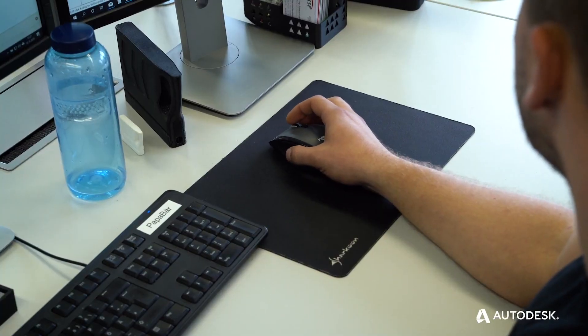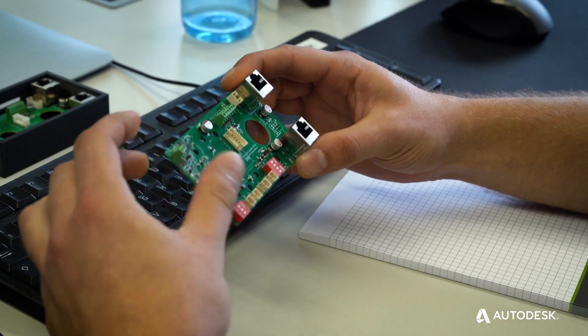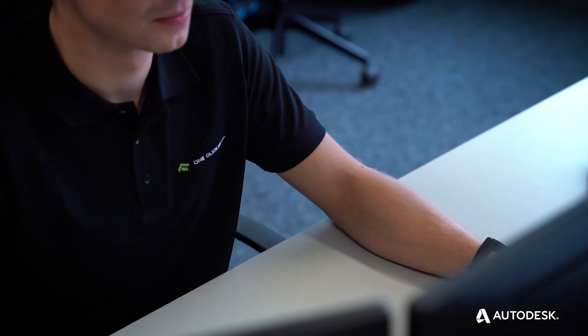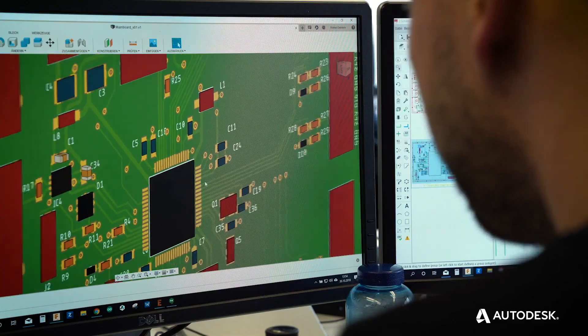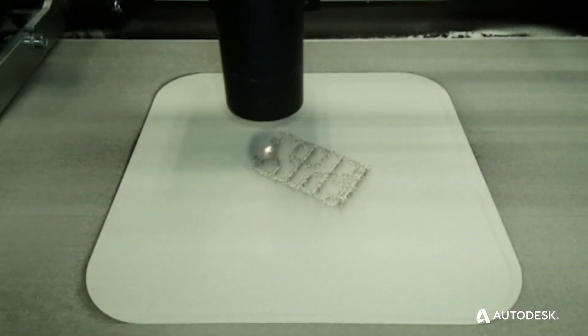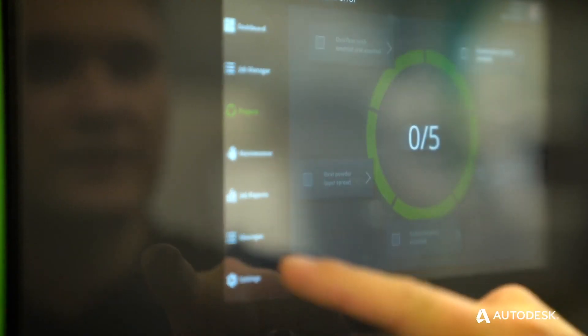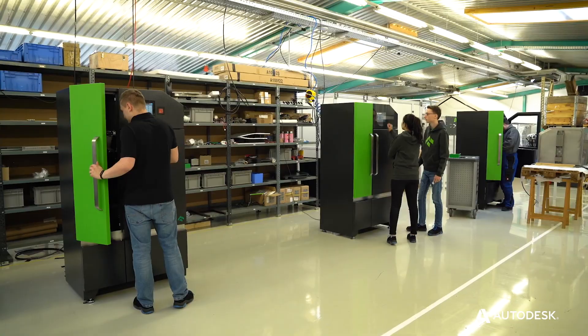Fusion 360 has deep integration with Eagle, and since One Click Metal does all of their PCB layouts in Eagle, they can easily move PCBs into Fusion 360 to integrate them into switching cabinets or sub-assemblies. They also aim to educate people on how to use this technology so that more people can use additive manufacturing in their daily lives.